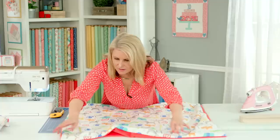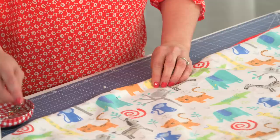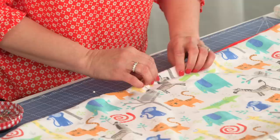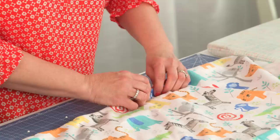Now I'm going to smooth this all out, and you get to pin again. This time you've got your right sides out and you're just pinning so your edges are all lined up so you can do a top stitch. I'm going to pin around this entire blanket and then take it to the machine and do a scant top stitch around all the edges, which will also close my opening.